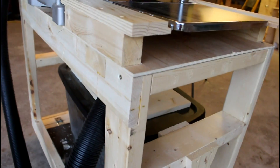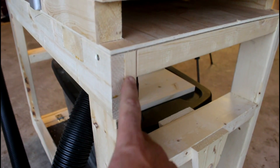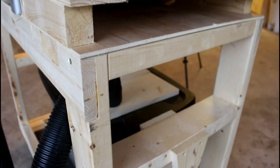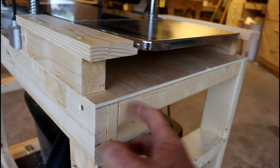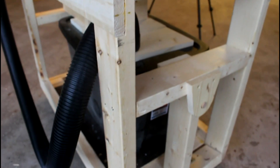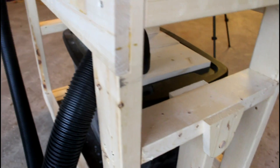First off, this planer stand was made with simple joinery. I just used half laps on the corners using 2x4s, and then 2x4s ran across the stretchers. This one was for some added strength for the end of the table. I did not do a build video for this, but it's pretty simple basic construction.